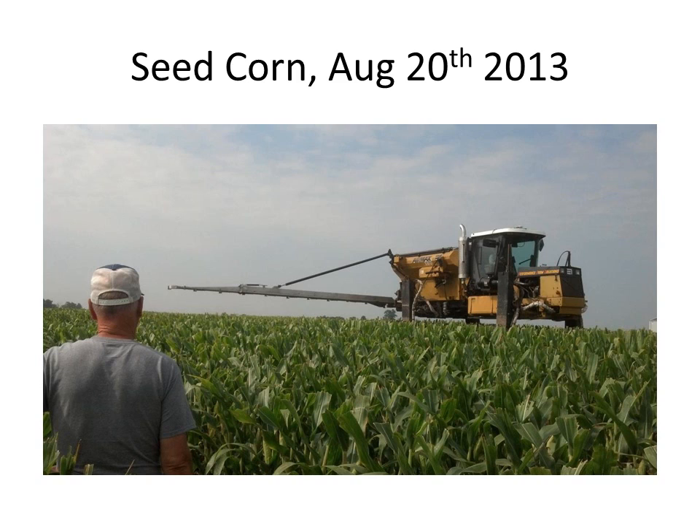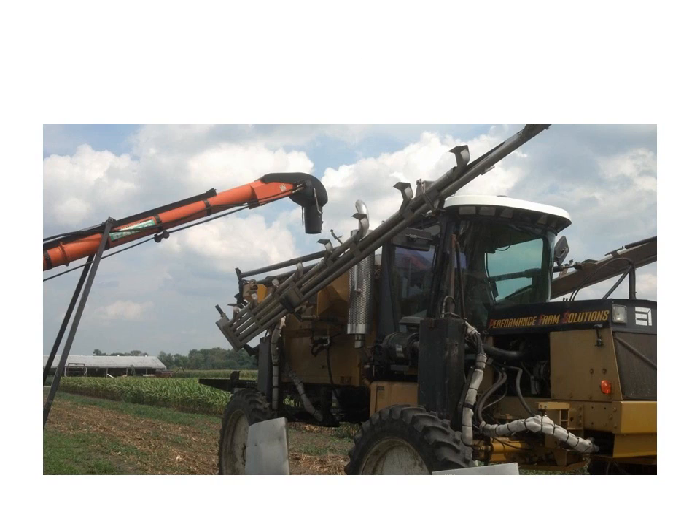Here we are in seed corn, August 20, 2013. This rig is running about 8 to 9 miles per hour. We're putting on cereal rye and radish - cereal rye at about 46 pounds to the acre, radish at about 3 pounds. That boom is set about 6.5 to 8 feet tall. Here it is just filling up - just another picture of the piece of equipment being used there.